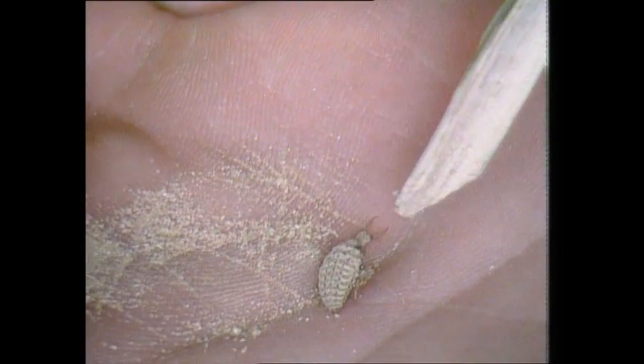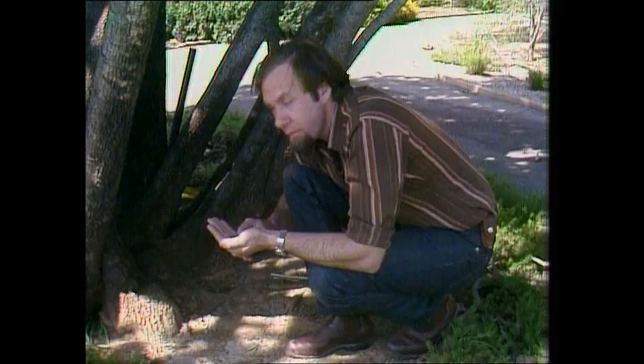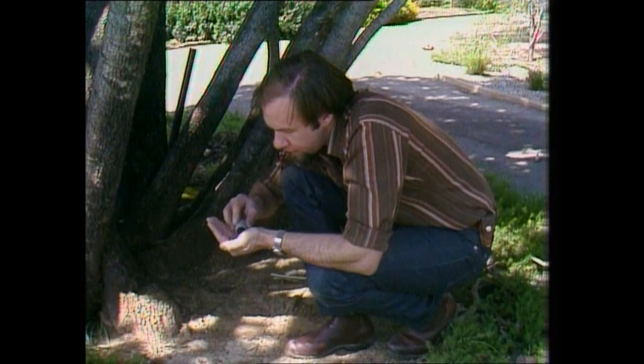Turn him over — what do we see? All the legs underneath. It's got six because it's an insect. And that little flipping tail there, which is doing a bit of a dance, is what it uses to burrow backwards into the sand. Well, I've got a few more here. Let's put them all together and then drop them down in some fresh sand and you can see how they behave.